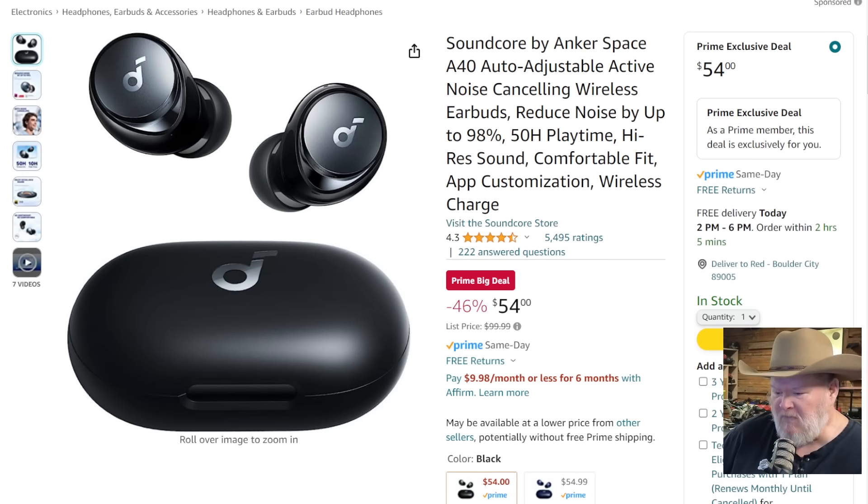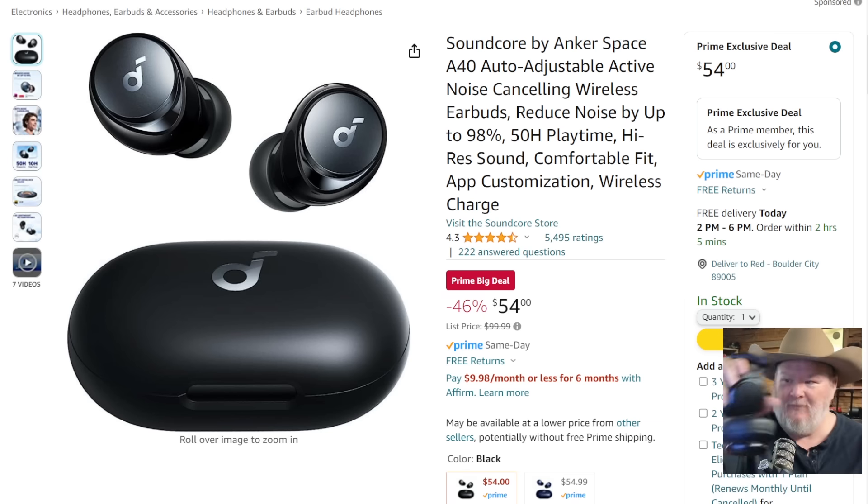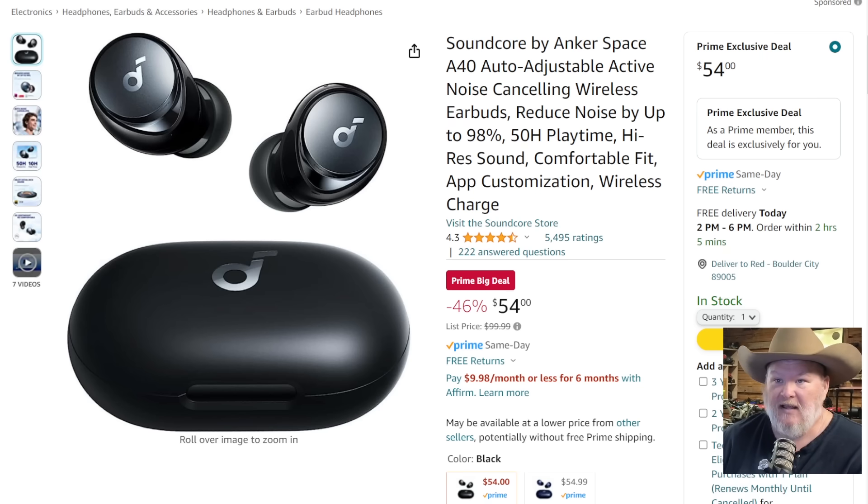How about Soundcore? Usually in these videos we throw in some bonus items — this is the only bonus item because there's just so much going on right now. Soundcore by Anker — fantastic sound stuff. I usually have a pair of their headphones. $54 down from $100 — auto-adjusting, active noise-canceling, Bluetooth headphones. They're just great. $55 or $54.